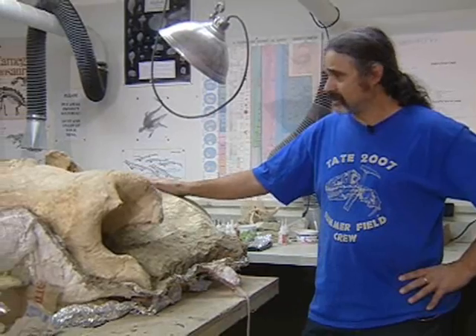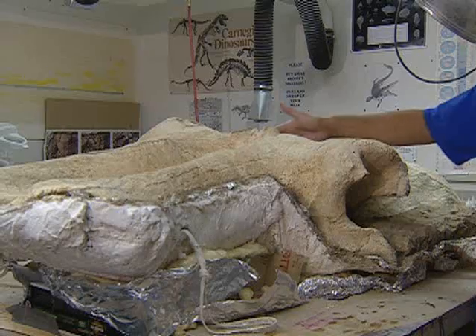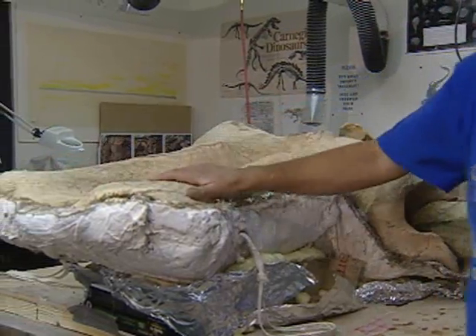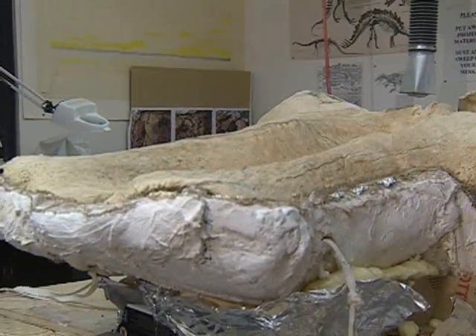This is the skull — this is where the brain would be. This is his nose hole, eyes would have fit in here, there's another one on the other side, and these two long sections here would support his tusks. We got one tusk the first year we were out there — it's four and a half feet long — and we got another tusk this past summer right next to the skull, and that tusk is complete and about eleven and a half feet long.